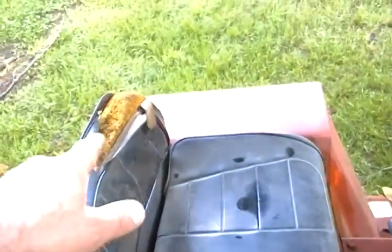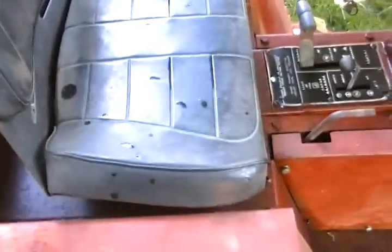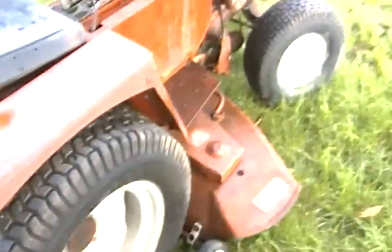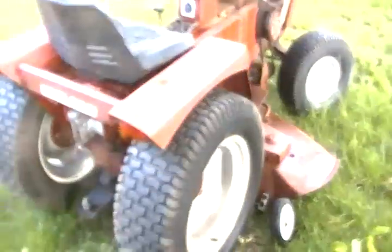The seat is all original — it's got a rip there, but the bottom looks to be in pretty good shape. She's been sitting anywhere between two and three years. Basically it's a plain Jane — it's got some kind of a homemade hitch in the back. It doesn't have any three-point or anything like that, just a regular old GT 14 with a 48-inch deck underneath.